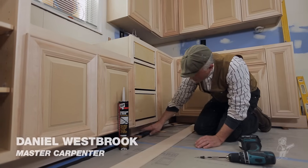Today in this kitchen remodel we're going to start setting cabinets. The first thing we're going to do is layout in order to solve any problems before they ever show up.